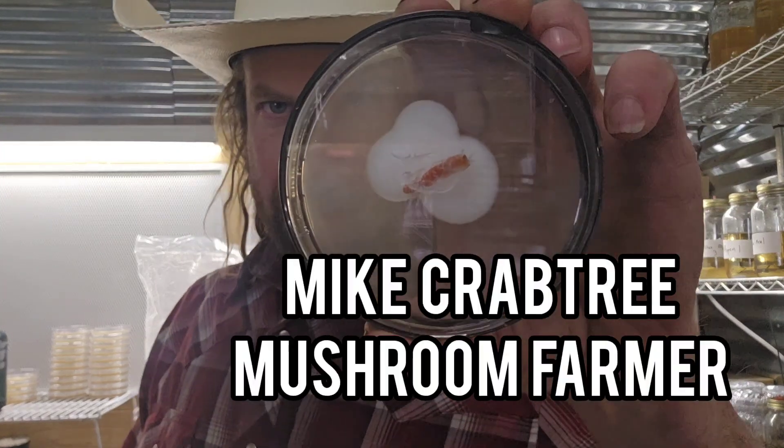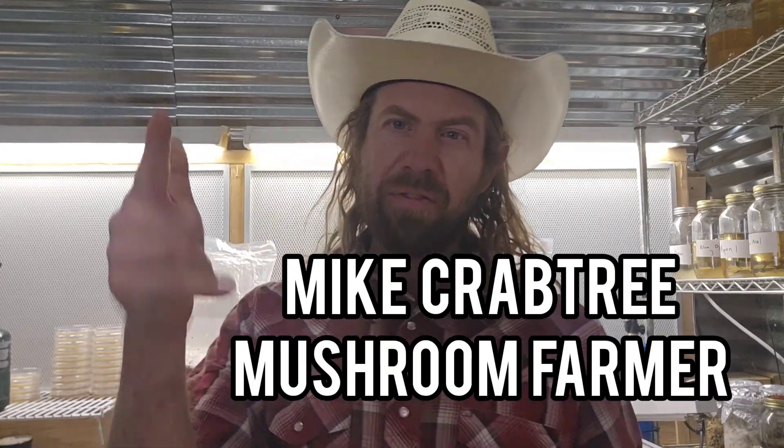What's up guys, Mike here coming at you from the mushroom farm. Today we are going to talk about collecting asco spores — this is a multi asco spore plate I've made from a Cordyceps militaris fruiting body. We're going to talk about that, and I'm going to announce the subscriber giveaway winners for the month of December. It is also Christmas Day, so Merry Christmas everyone.